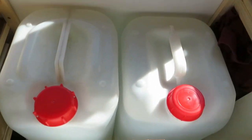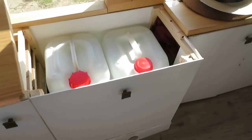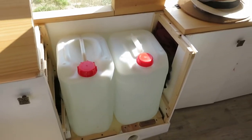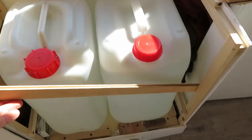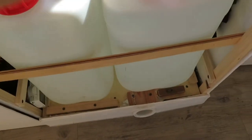This will usually last us between four and seven days depending on how careful we are and how many showers we have. The tanks can be completely removed if needed but are quick to secure back in place so they don't move while we are driving. Also, if you want to use any of the products that we used in this video, I've tried to link as many as possible in the description below.